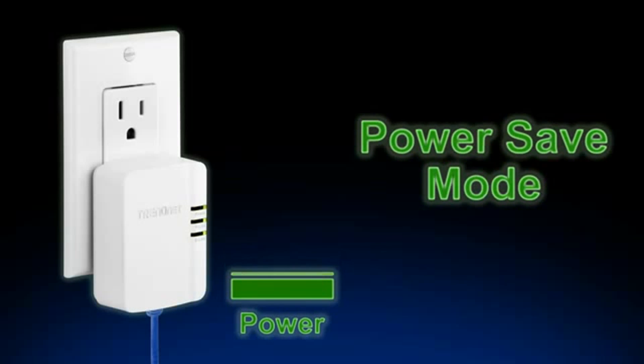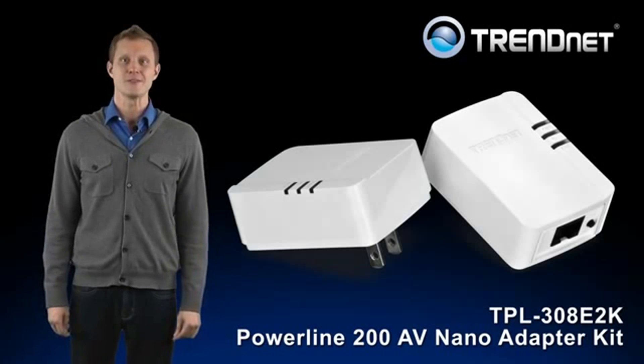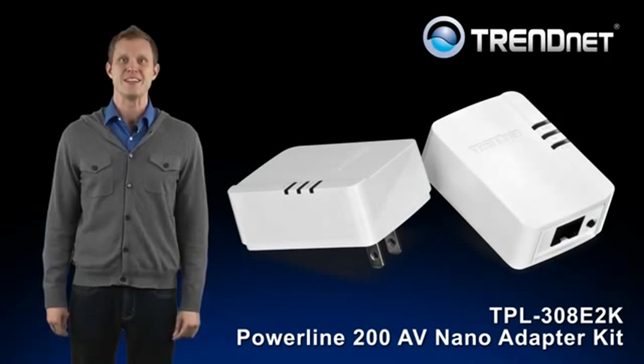This is a big benefit since the adapter is always plugged in. If you're looking for a stable, high-performance network connection to your smart TV, game console, or computer, take a look at Trendnet's TPL-308E2K.